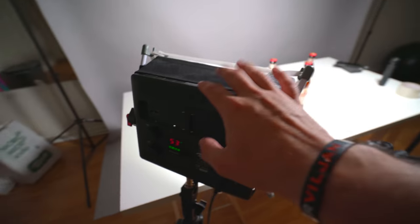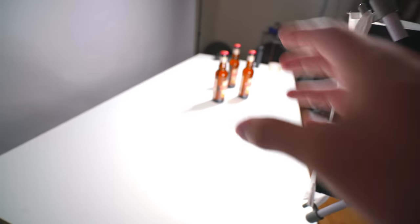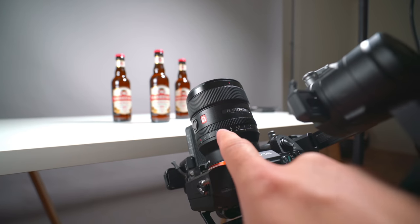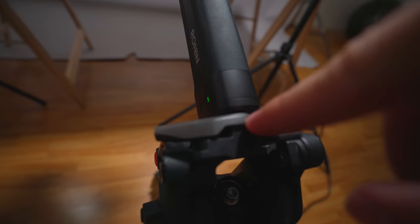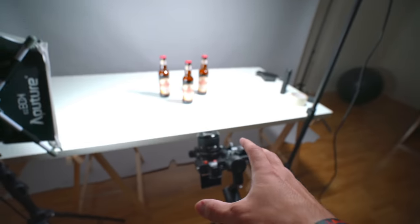Then I have the fill light, which is the Aputure H528C, basically just filling in from this side, and I've got that at full blast as well. The lens I'm going to use is the Sony 24mm f1.4 on my Sony A7III. I have my DJI Ronin on a Manfrotto quick release plate on the Manfrotto 190X tripod. I'll shoot in S-Log 2, and for the white balance we're going to shoot at 5,500K because both of these lights are set to that. I'm thinking I'll get some panning shots and some detailed shots — let's see if we can get some shots.